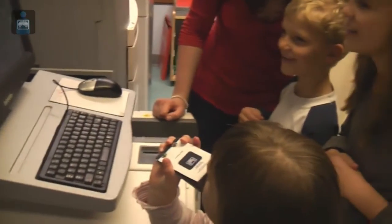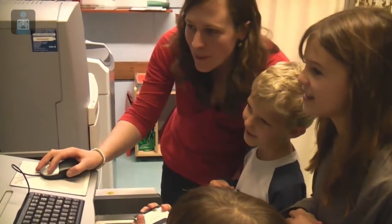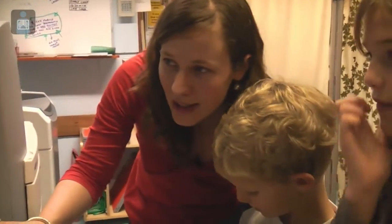Oh, wow. I think that's pretty good, of course. That's cool. And then we can make it black and white like a drawing.